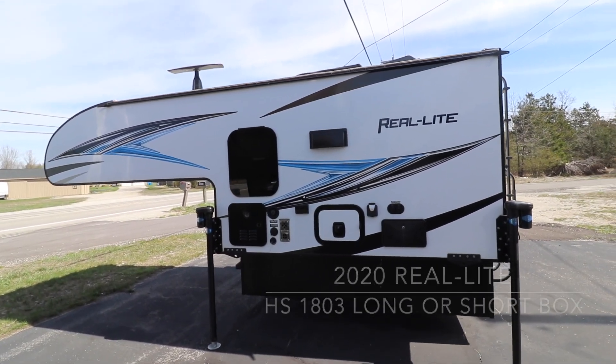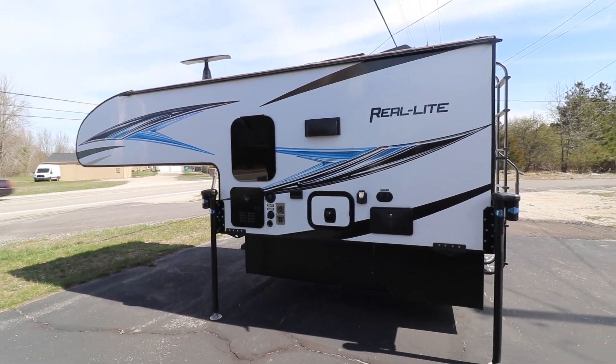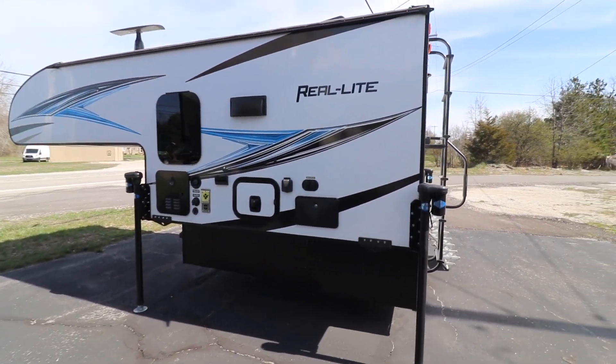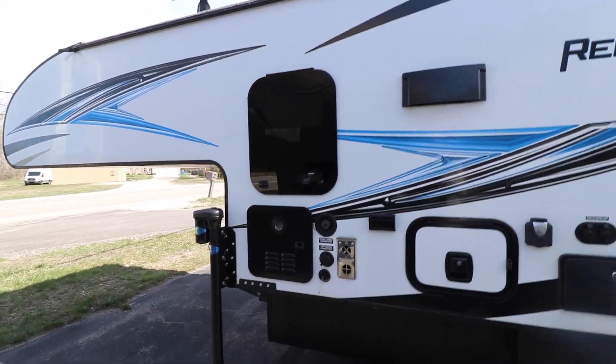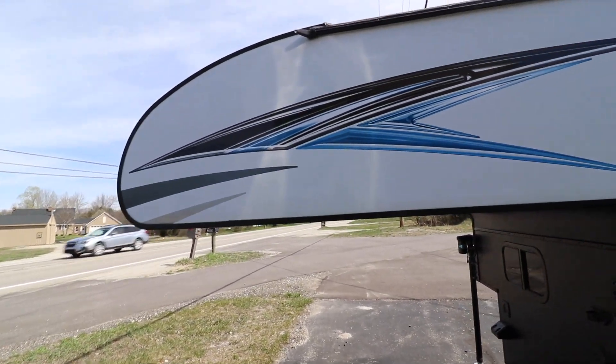Welcome to Johnson Auto RV. Today we're going to be taking a look at a 2020 Forest River Rheolite 1803. Really nice pickup camper. It weighs 1870 pounds, to be used with a half ton or a three-quarter ton.